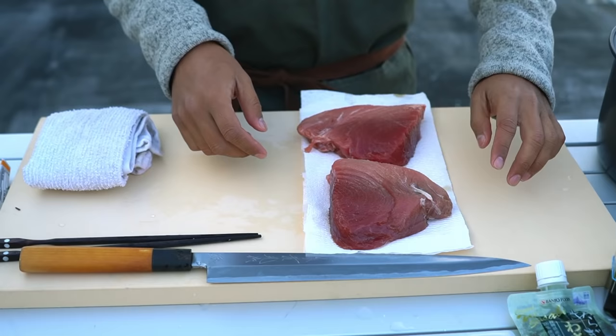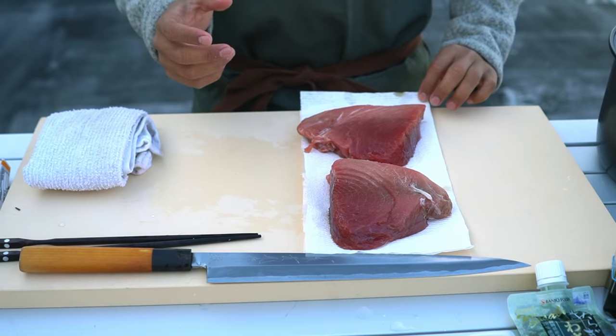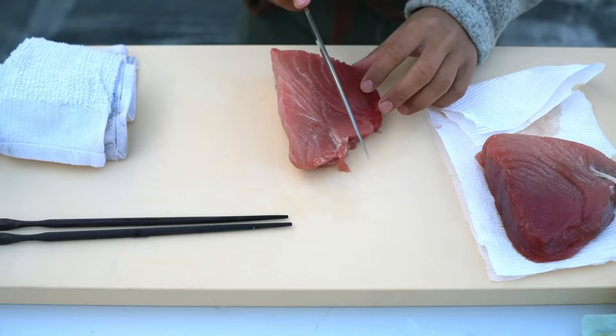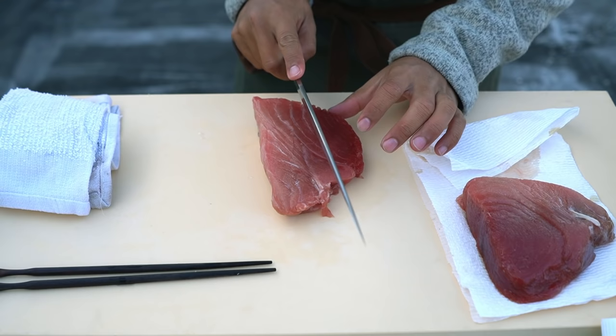Just do a little pat dry. You can order tuna from them a couple different ways: in steaks like this, or they also sell it in saku. Saku is a block of tuna that's mainly used for sushi. They sent me this one because it had chutoro in it. You want to cut with the grain for now because the meat is very tender and it'll just break apart very easily — you just want it cut with the grain, not against.